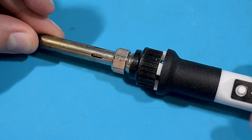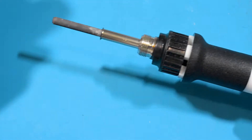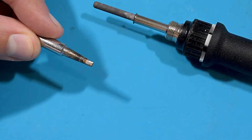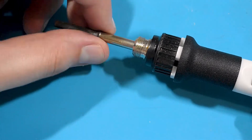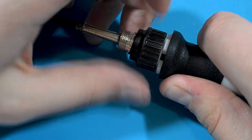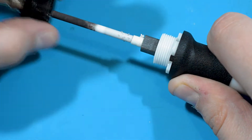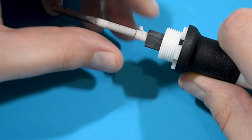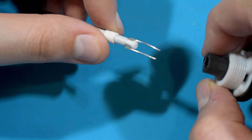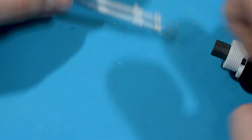Let's disassemble it. First, let's disassemble the tip - you unscrew it. I like to use this screwdriver tip, then you unscrew this part. It has never been unscrewed before. The heating element can be pulled out because it's plugged in - it's an 80 watt heating element.